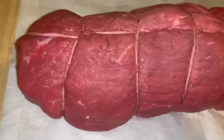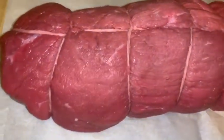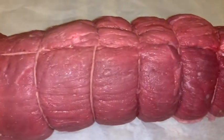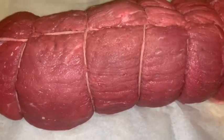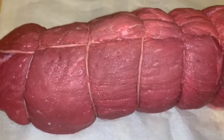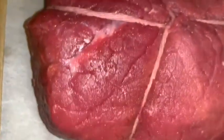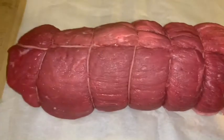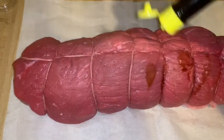With beef products — steaks, anything like that — I do not wash them with water. I just get a damp towel, rub it on there, then use a paper towel and pat it completely dry. Water gets in there and does weird things to beef. Pork, chicken, fish — go right ahead. But beef I just pat dry with a damp cloth and paper towels.